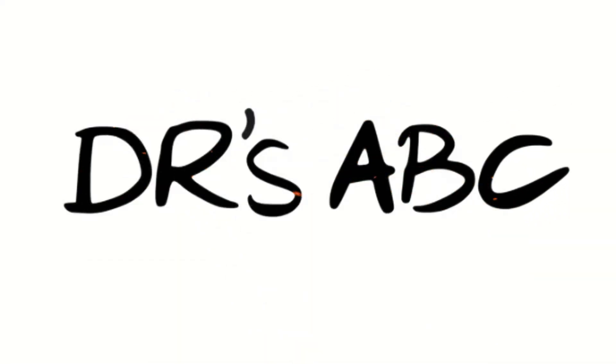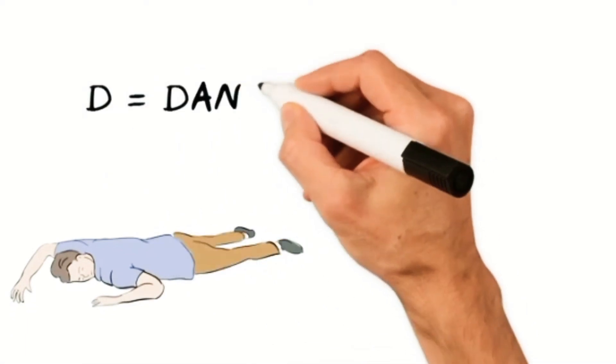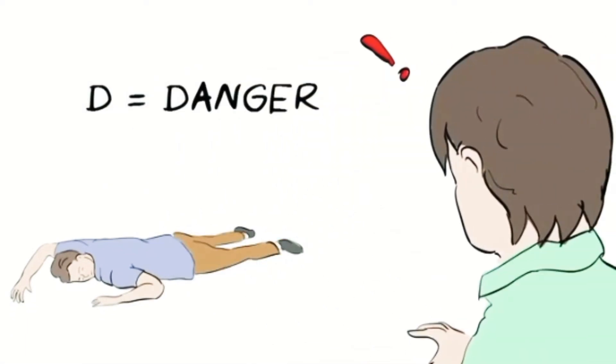D is for Danger. First, look around carefully to make sure the area is safe for yourself and others.